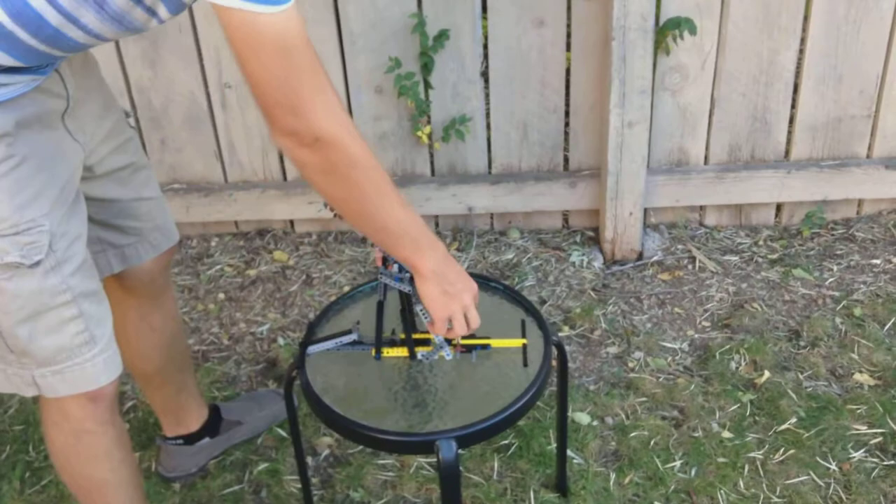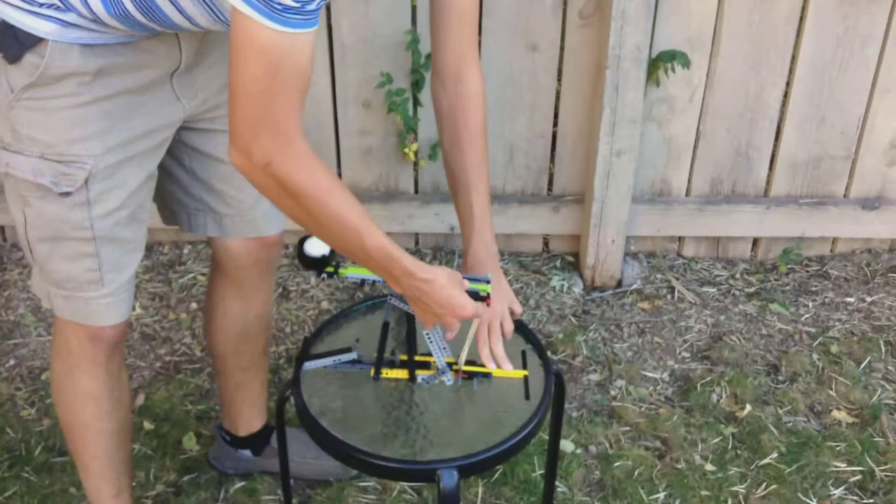As you can see, it's a catapult powered by four rubber bands. The rubber bands provide the tension, so when you pull it back, it's forced to fling the ball.